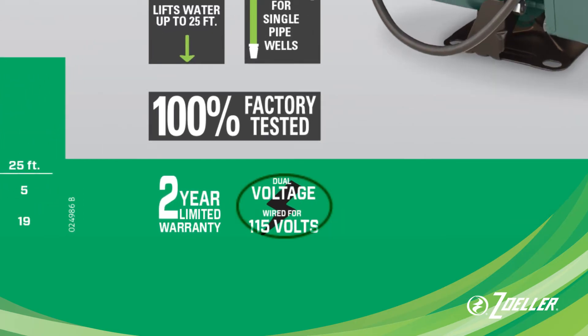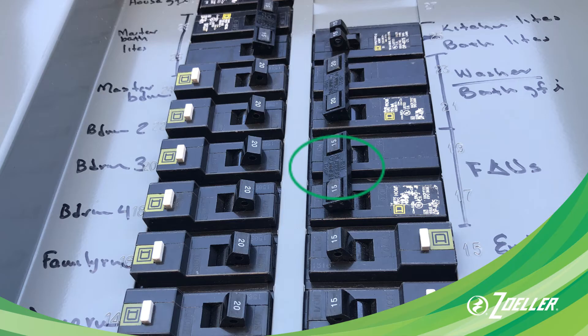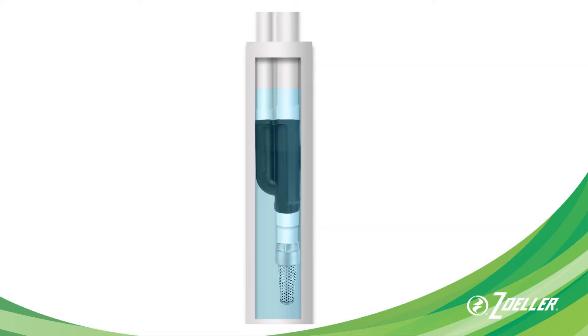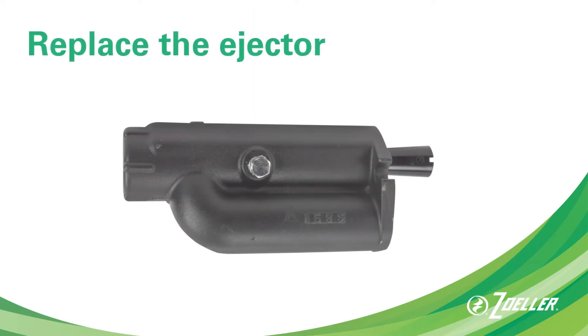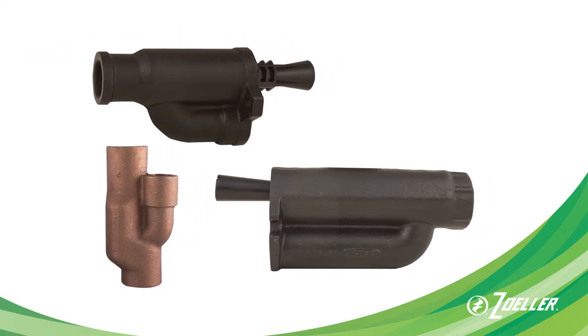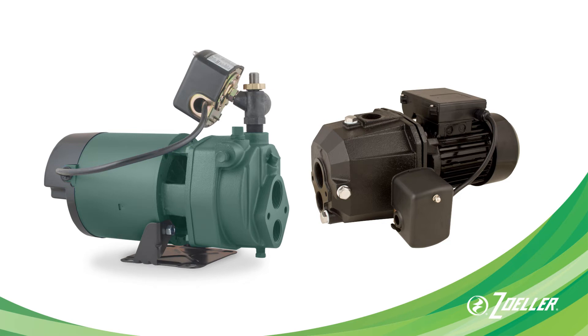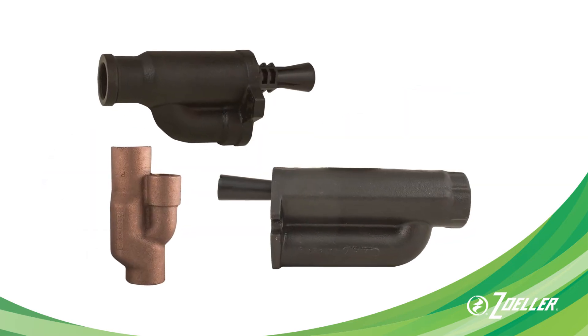Zoller jet pumps are dual voltage — you can convert your pump to either 115 or 230 volts to match your electrical requirements. If you're replacing a convertible pump that has an ejector in the well, you'll also need to replace that ejector. This is always a good idea because every ejector is designed to work with a specific pump model and manufacturer, and the ejector that's been in the well may be worn out.